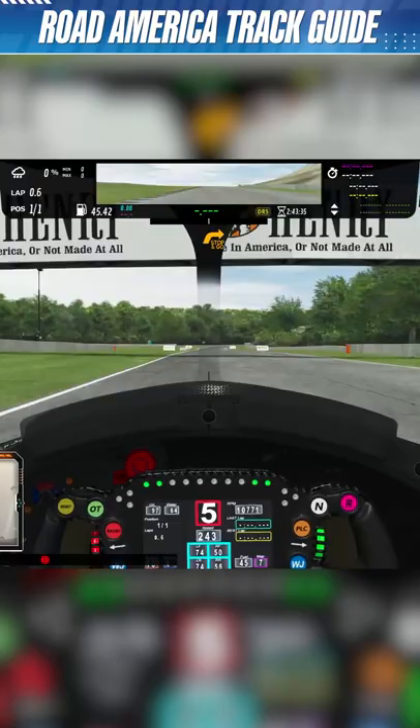On the back straight into the kink, flat out. Corners not easy on cold tires — car bottoms a lot. Big top speed here.